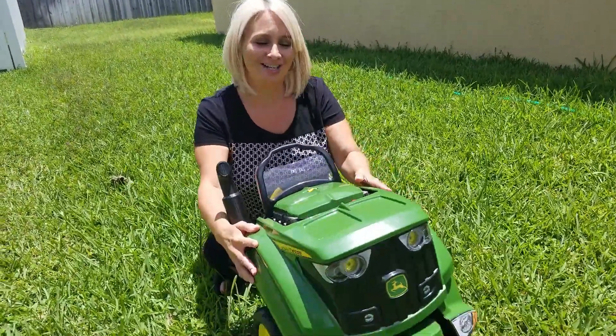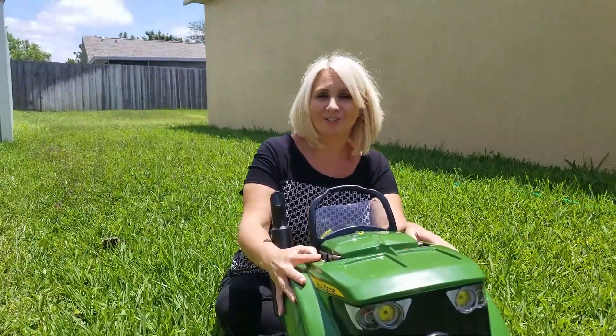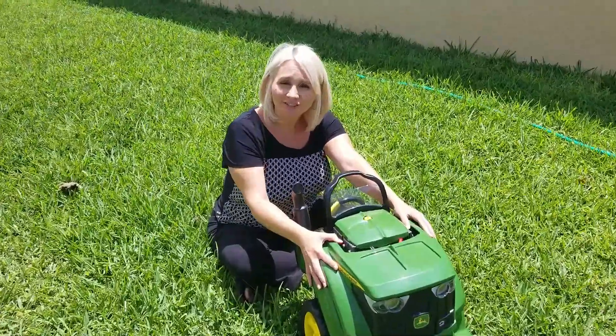This is a John Deere Farm and Fix Tractor, also called a John Deere service tractor engine or a John Deere tractor engine toy. Yes, it has lots of names.